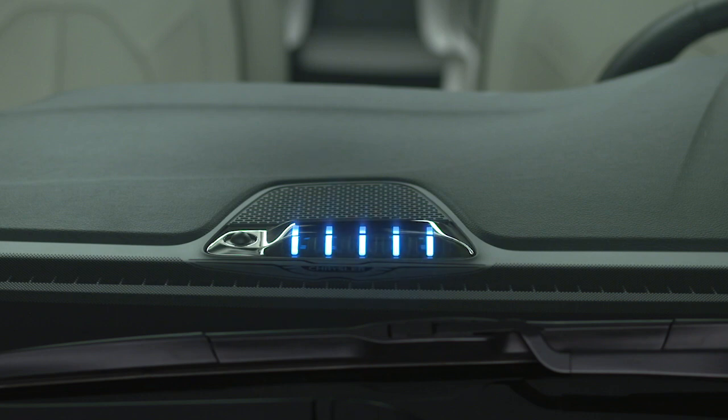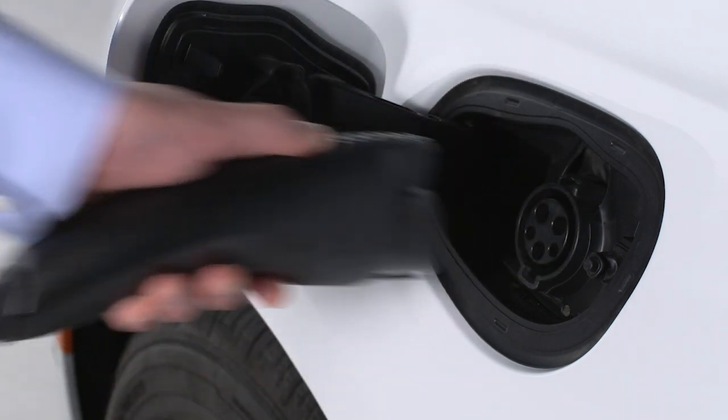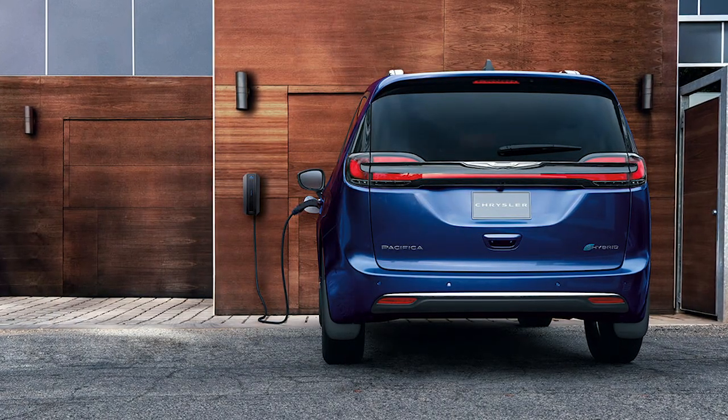When the charge is complete, the lights will go out, the charge cycle will end, and the vehicle will go to sleep to conserve energy. To unplug the vehicle, push the button on the connector handle and pull firmly to remove the cord from the vehicle's charge inlet. Keep in mind, you can safely unplug your car at any time during the charging cycle.